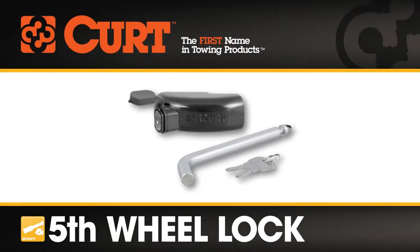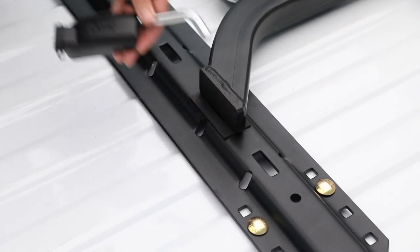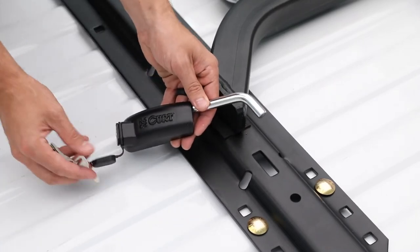The CURT 5th Wheel Lock is what you need for maximum security, taking the place of a standard pin and clip. This sleek design locks the 5th Wheel Hitch into the base rails.